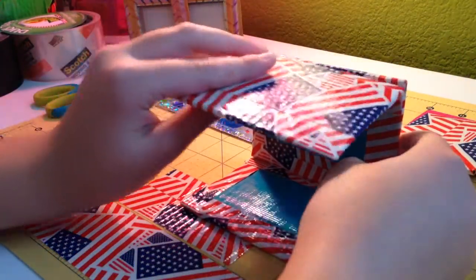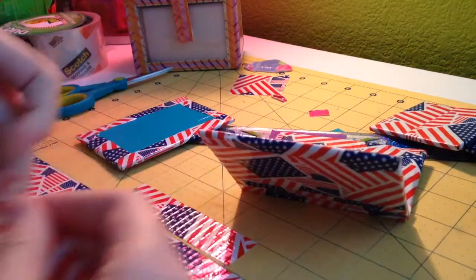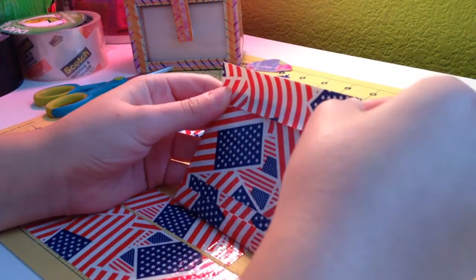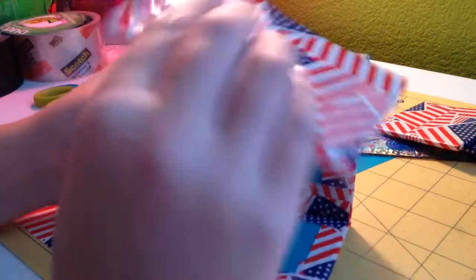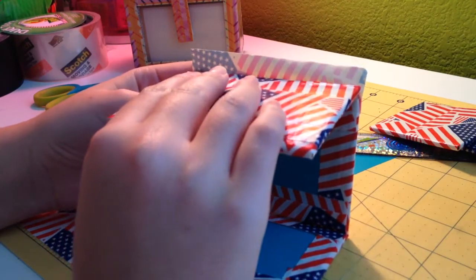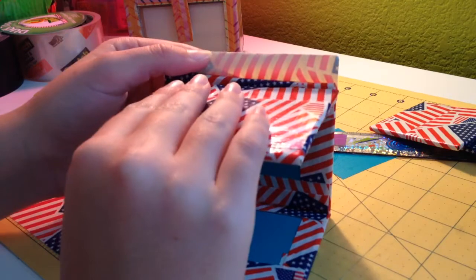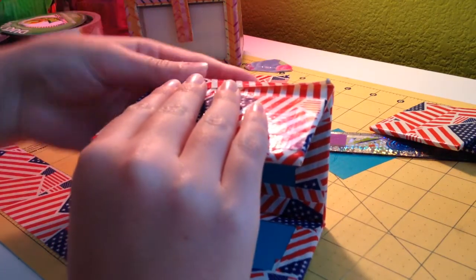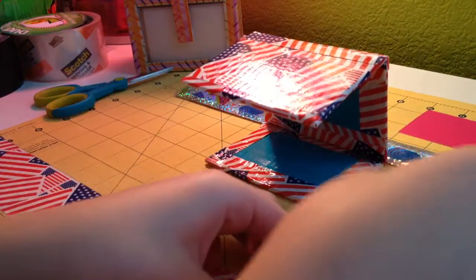Now I'm attaching the top. I'm going to spin this around. Actually, I put it like that — attach it how you want it, then fold that over, and cover the sticky right there. Now it looks like this, which kind of looks weird.